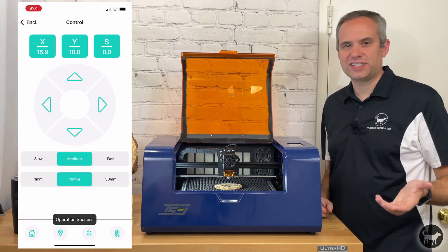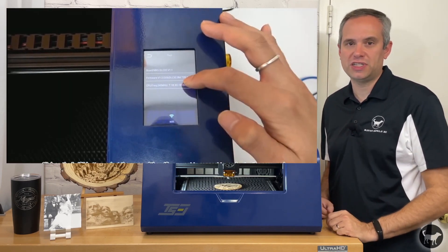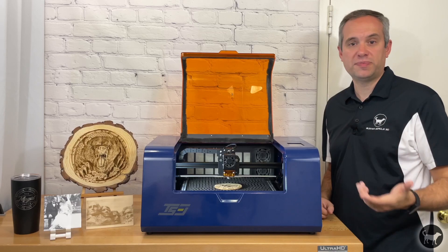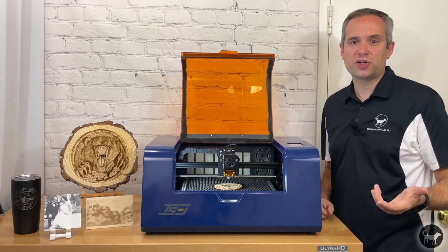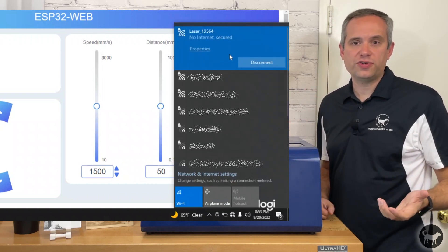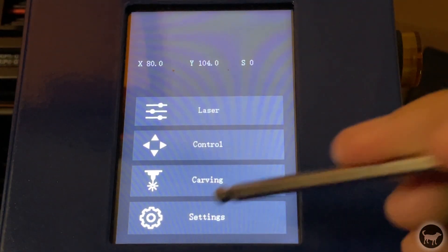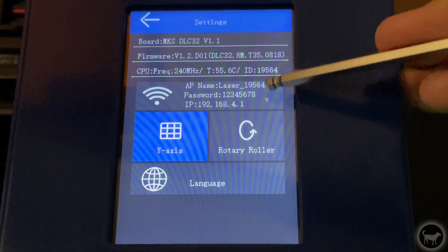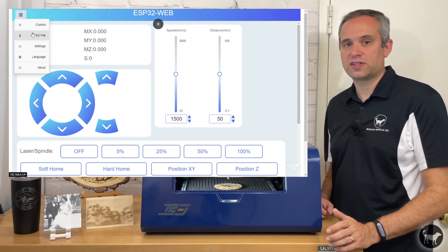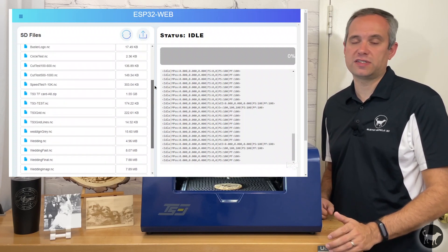As for the wireless connection, I was a little confused because in previous videos released on early versions of this machine, you used to hook up this laser to your Wi-Fi. Now this machine has an updated UI and no longer hooks up to a Wi-Fi, but you connect to the machine as if it is the Wi-Fi itself. On your computer or mobile device, you will find the laser as a Wi-Fi connection and connect to it using the parameters you see on the touchscreen. You can then enter the IP address in a web browser and access the controls for the machine, and also upload G-code files directly from this interface.